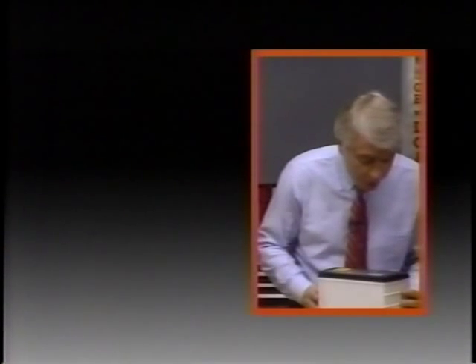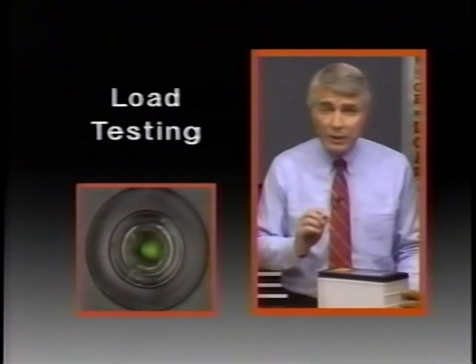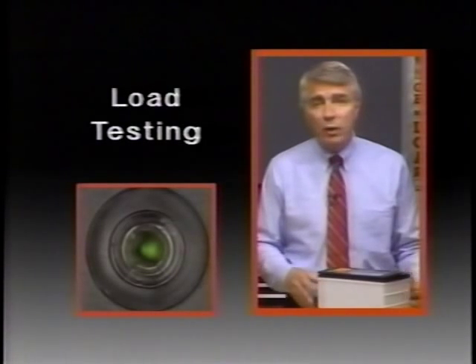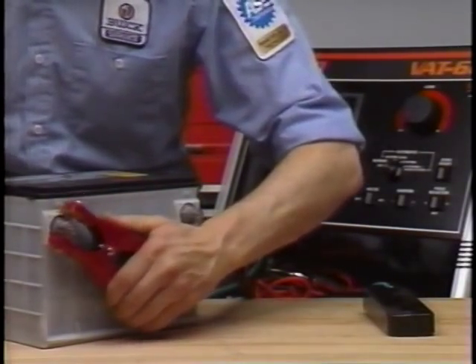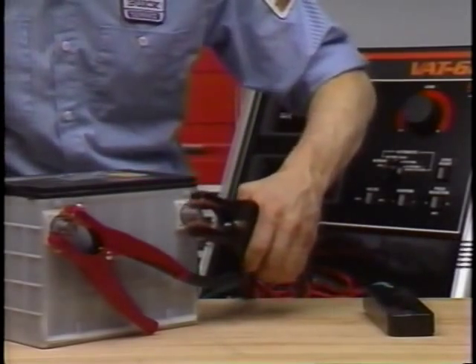The battery we're testing shows a green dot, so the next diagnostic step is to load test the battery. If the hydrometer eye was dark, the battery would have to be charged first — but this one is green and we can go right ahead. The tester we're using is a carbon pile type load tester — it's a voltmeter, ammeter, and carbon pile all in one unit.